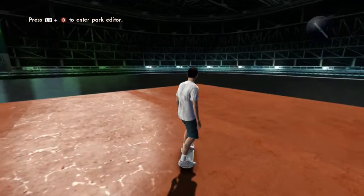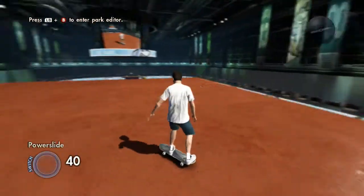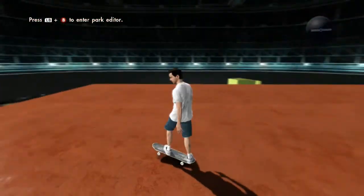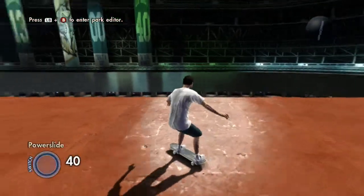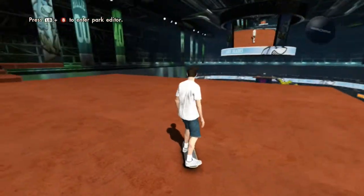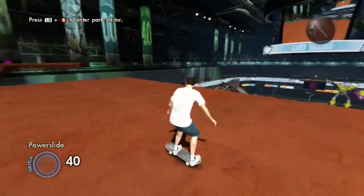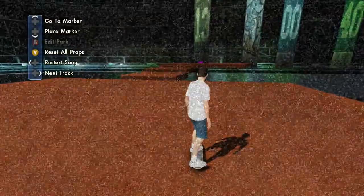To do the frontflip itself, what you want to do is hold either LT or RT, or both. Then do the ollie, then do the LT or RT or both, and then move the left analog stick up. So this is what it's going to look like.